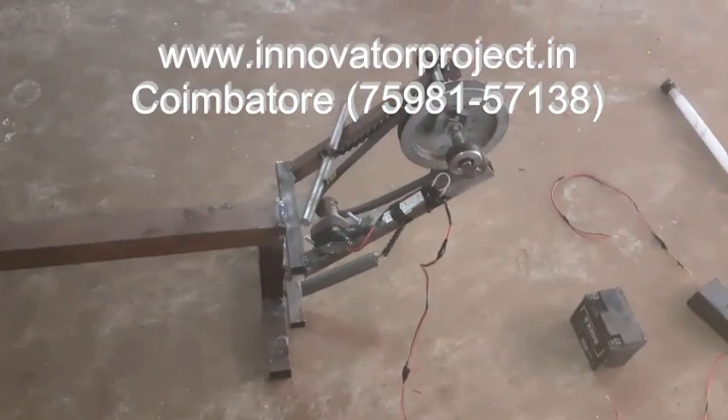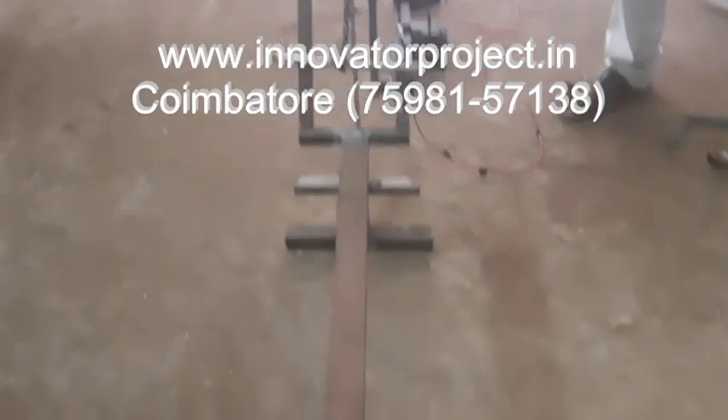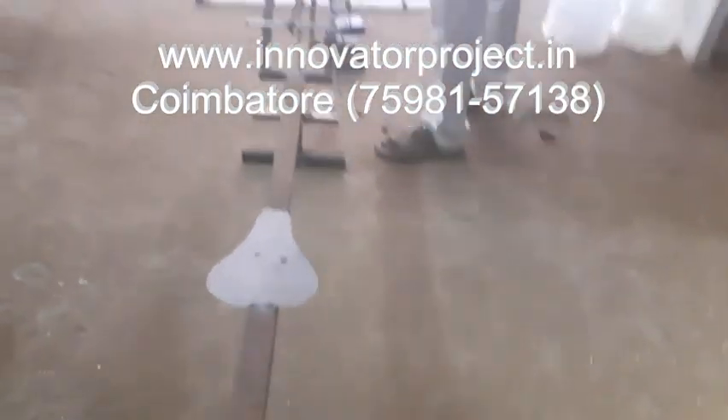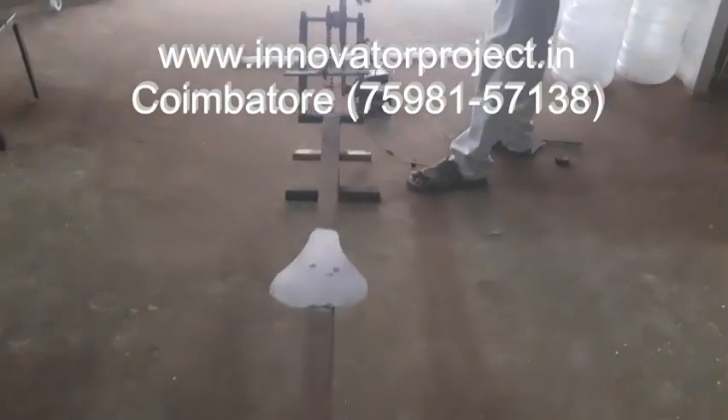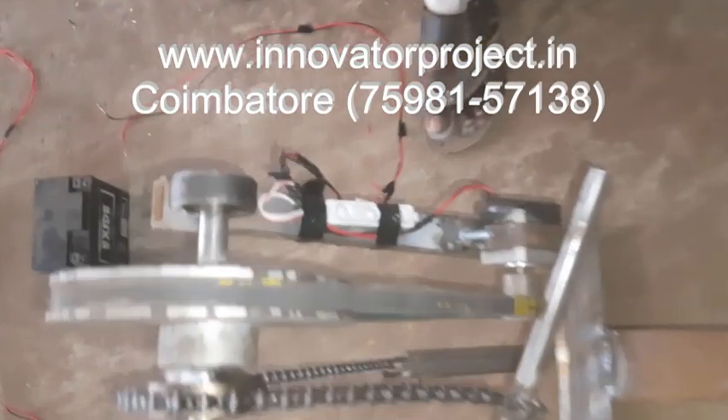The power generation comes from the raw building machine. This is the raw building machine bed. This is the chain splatter. This is the bottom spring here. This is the DC generator. Permanent magnet, 12 volt, 4 volt permanent DC generator.